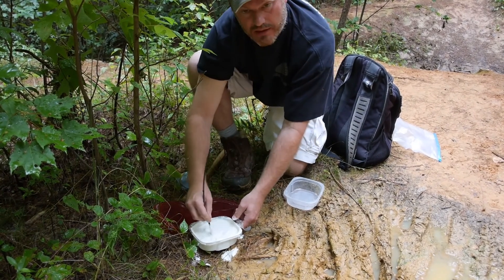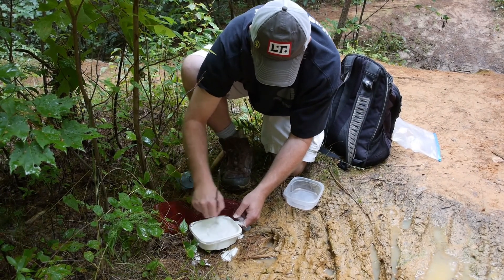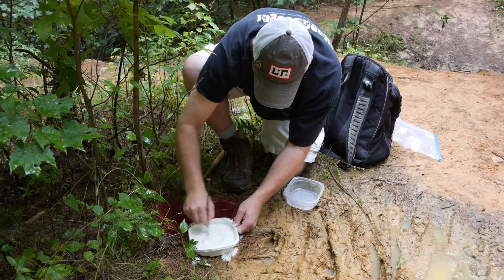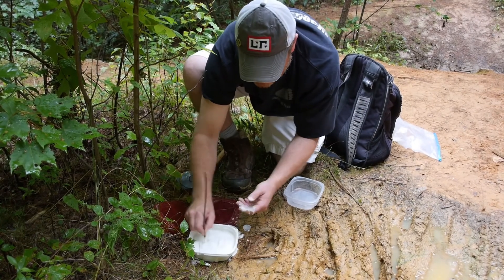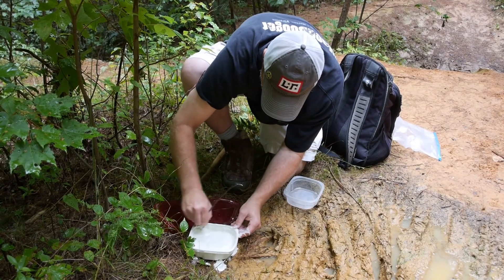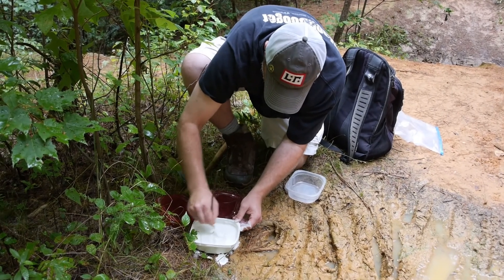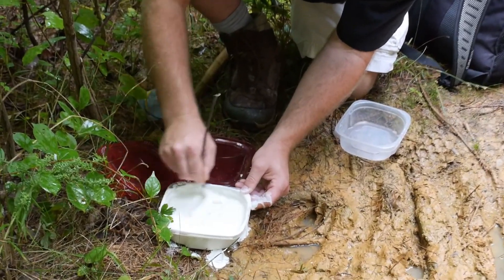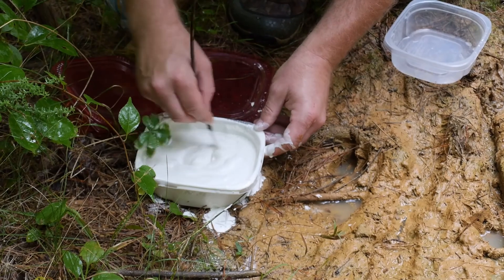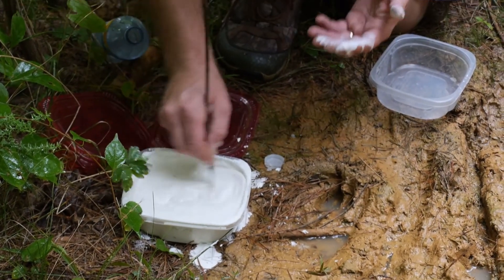Lowe's actually sells it in the bigger bags — the 20-pound bags — which I like to buy. I'm going to add a little more to this. It's looking very good, just a little soupy for me. It's actually looking okay now — a little clumpy, but I'm getting the clumps out. This is basically the consistency that you want, and it'll look about like pancake batter, like you're going to make some pancakes in the morning for breakfast.